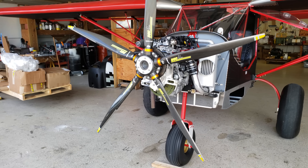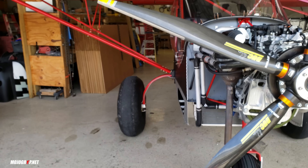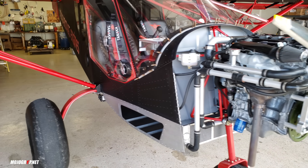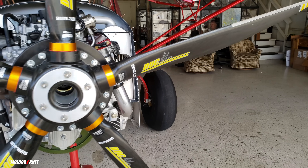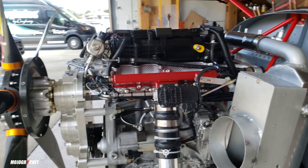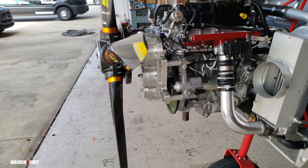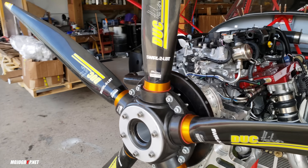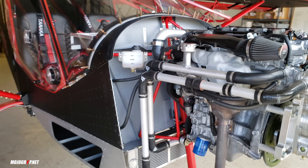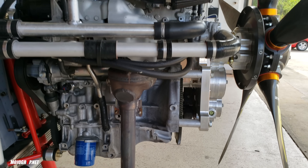Hey guys, welcome to Mojo Grip. Mike here. Today the airplane you see in front of me is the Super Duty Zenith, built by Viken. This aircraft is powered by the Viken 180 horsepower turbocharged engine. If you're not familiar with Viken, this is an engine provider for experimental airplanes — auto engines converted to airplane engines, particularly Honda.